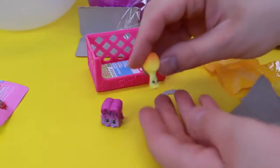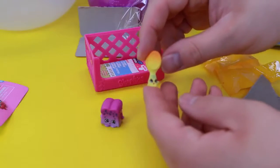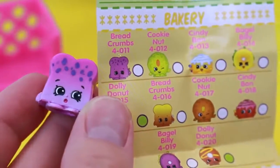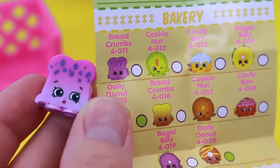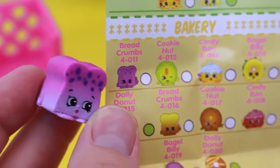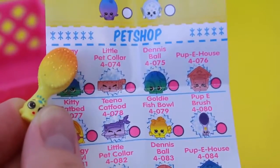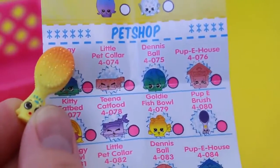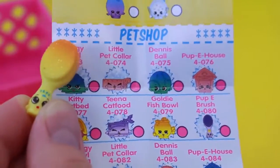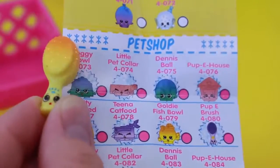Oh my gosh, no way — another new one? This is like a hairbrush with yellow and glittery. I looked up the names: the bread one is Breadcrumbs, and it's common, but this is the first time we've ever had this — it's part of the bakery section. It's so cool, and I love how it's like two shades of purple. And this cool little brush is the Puppy Brush — it's the ultra rare part of the pet shop. I got two totally brand new ones and an ultra rare one. This is amazing.